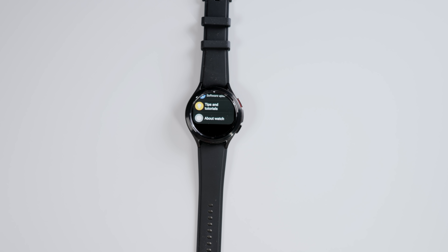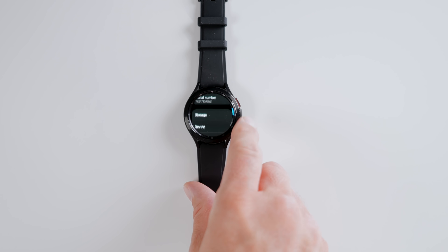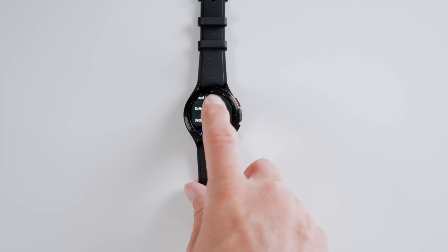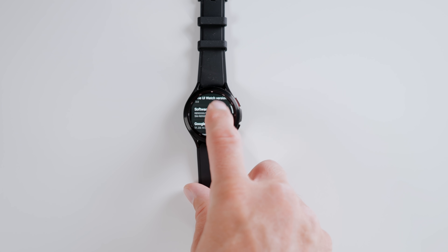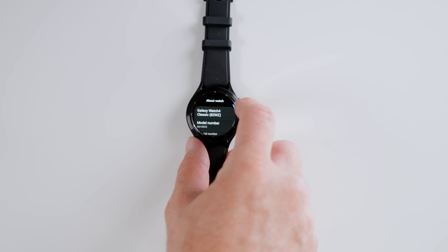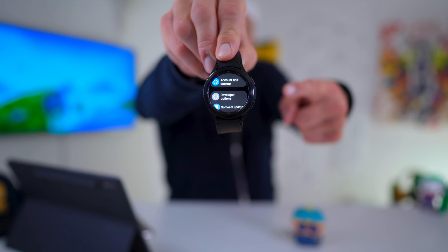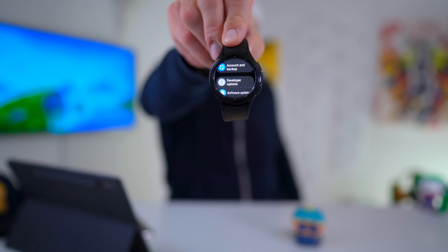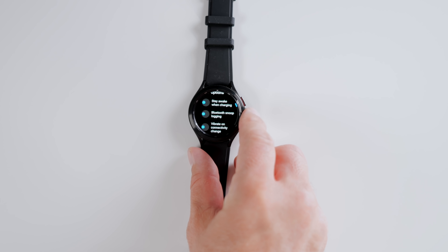Next step is to enable the developer option — and there's nothing to sweat about. You can do this on any Android device. Go back into settings, go to About Watch, go down to Software, tap on it and you will see Software Version. Tap on it a few times until you see the small pop-up: developer options enabled. Once this is enabled, go back into settings, tap on Developer Options — you will have this extra field now available.